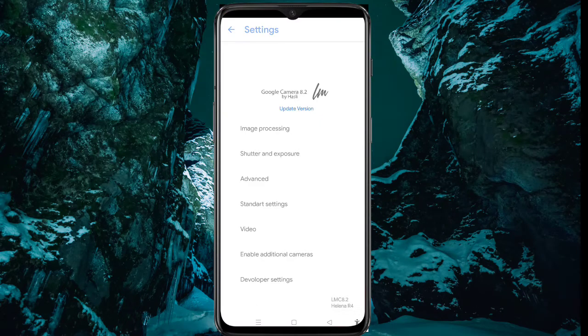Okay guys, here you can see the focus on this point. As you can see, I am now using 8.2 Helena R4.